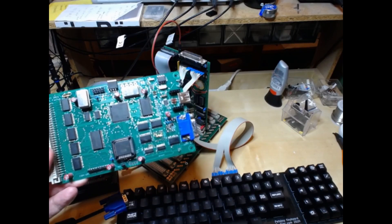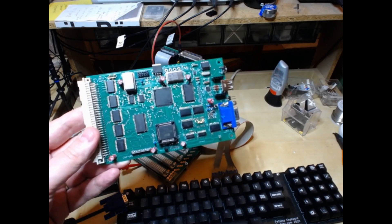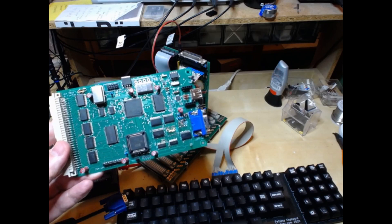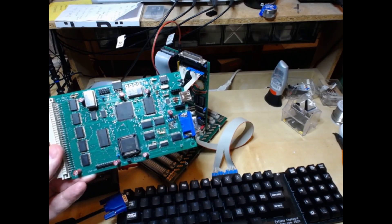Today I'm going to talk about this project that I have been working on for about the last half year. If you want to know more about the Ultra PET, as I call it, stay tuned.